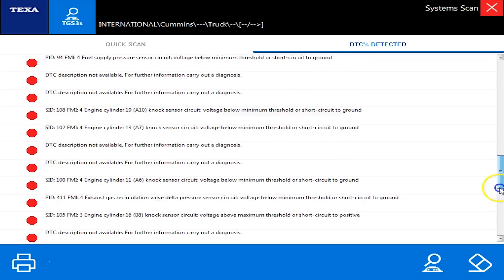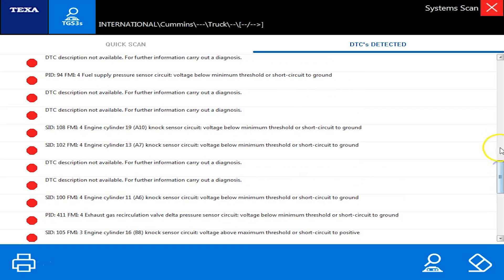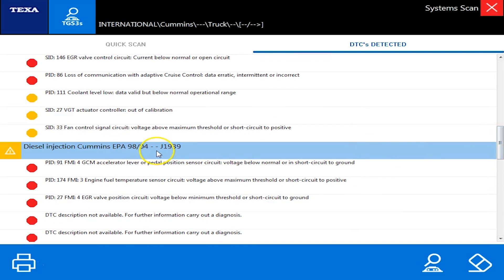You can see all the codes here. In the bottom right, you could click to clear all the codes. Over on the left-hand side, if you wanted to print them you could hit the print button. But let's actually dive down into one of these codes and see what we can do.